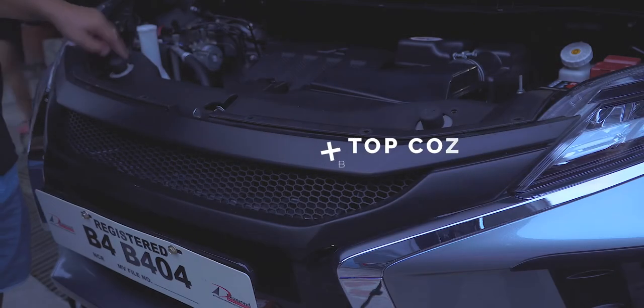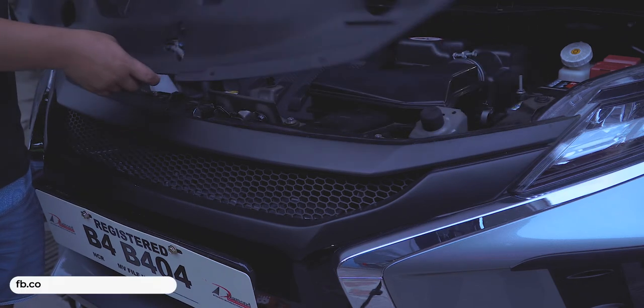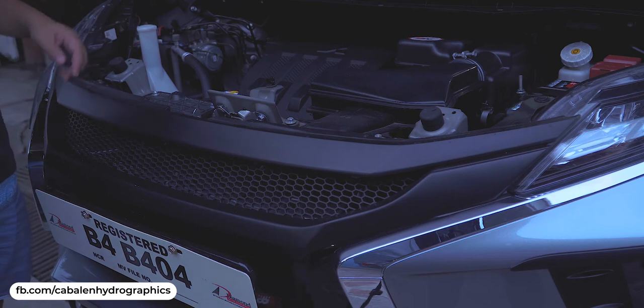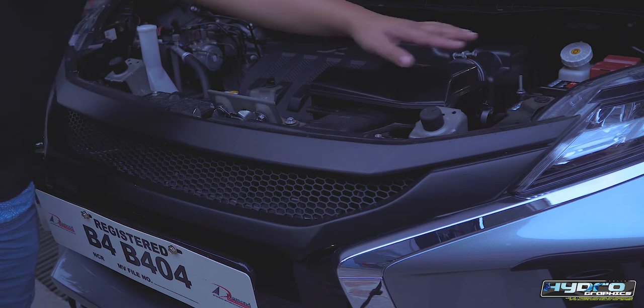Step two: after removing all the clips from the top plastic cover, take it off by pulling it upward. Take note that there are two remaining screws holding the grille, and removing them is the same process as step one.